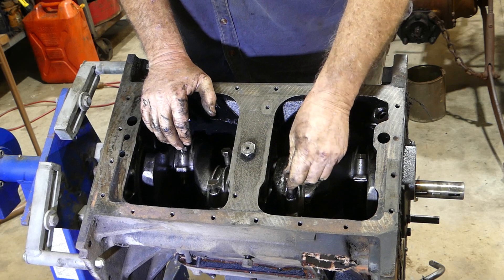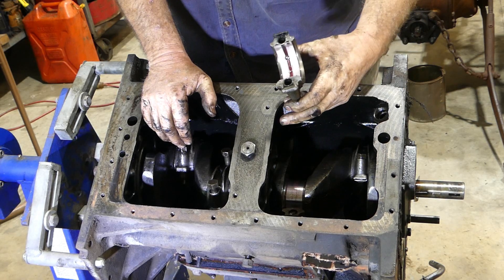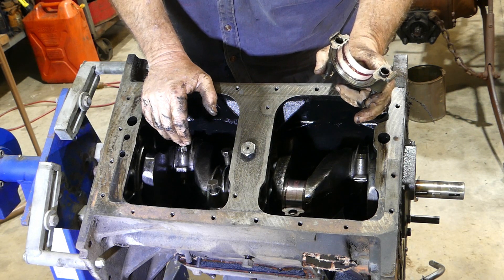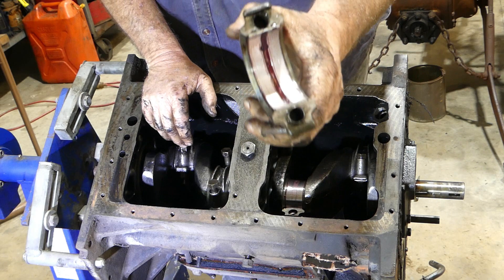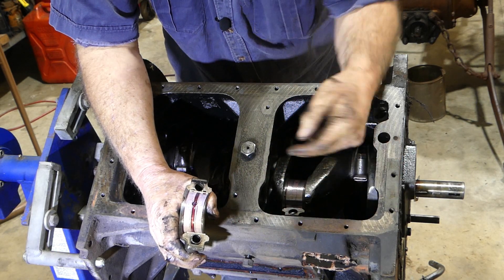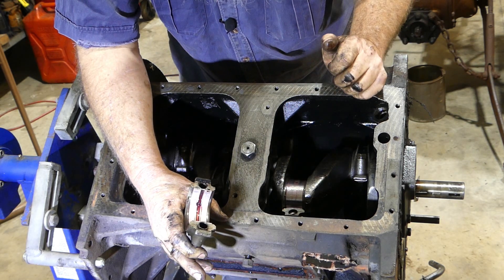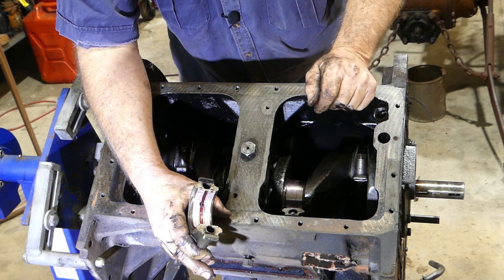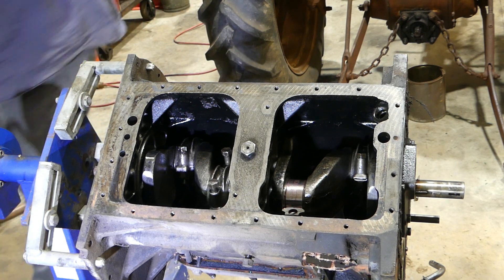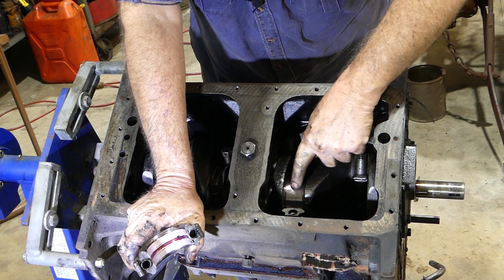We'll get this cap off. I usually just pull the bolts up and use them as a handle, give it a rock back and forth. Look at that — that's assembly grease. There's still grease up the crank. This crank has never been turned. Incredible. I couldn't feel any lip on the bore either. That's the assembly grease still on the crank.